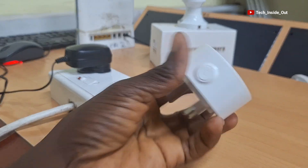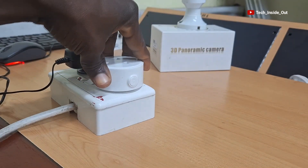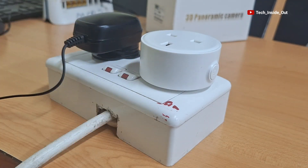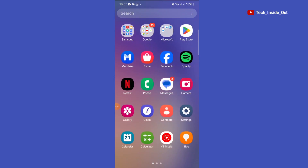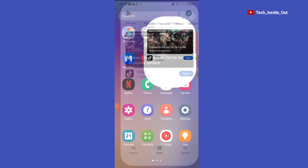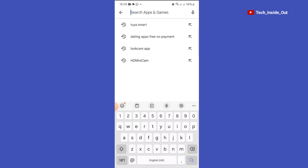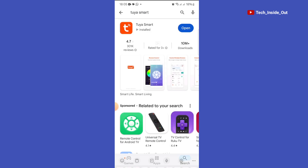Begin by plugging the Wi-Fi socket into a normal power socket and turn on power to the socket. The next thing to do is to get onto the mobile phone and download the Tuya app at Play Store or App Store. But it is always good to refer to your user manual to know the app that is recommended by the manufacturer of your Wi-Fi socket.